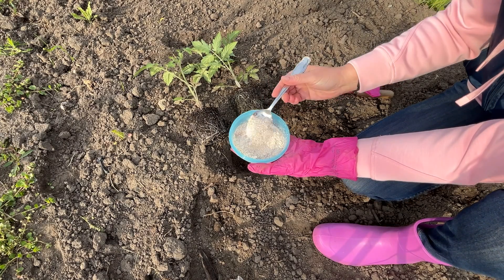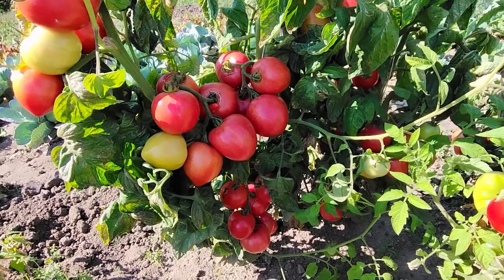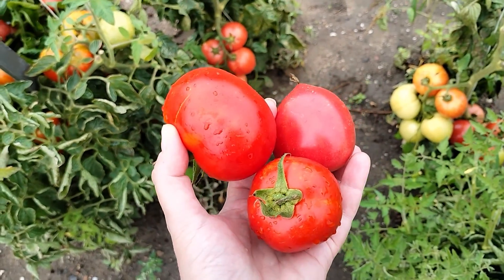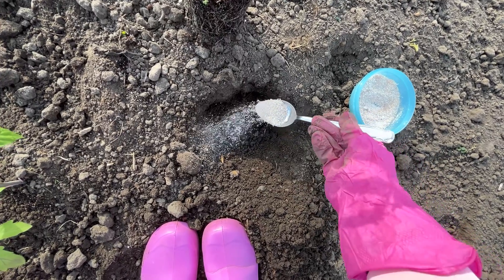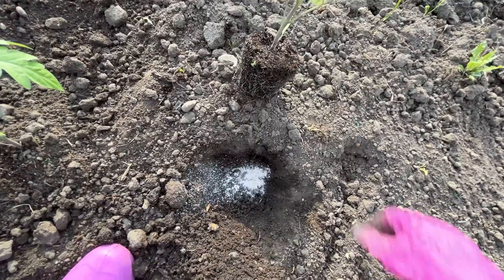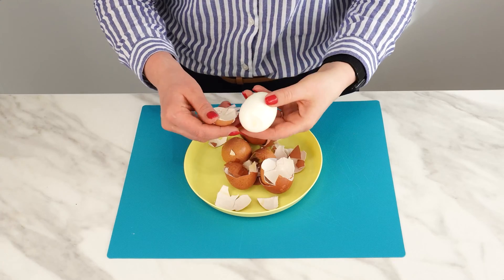Add a tablespoon to each hole before planting tomatoes. Thanks to this, the tomatoes will be healthy and strong, and the fruits will be large and tasty like never before. Even the weakest tomato seedlings will thrive. Just one tablespoon of this powder is enough. This fertilizer poured into the hole for tomatoes will provide them with the necessary nutrients for growth.